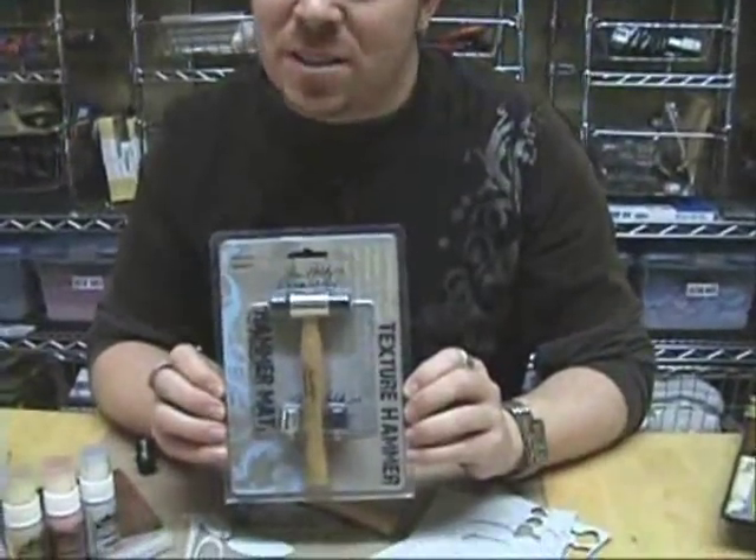Hey, I'm Tim Holtz. Thanks for stopping by. Today I want to talk about the texture hammer and show you the cool things it can do. Let's check it out.